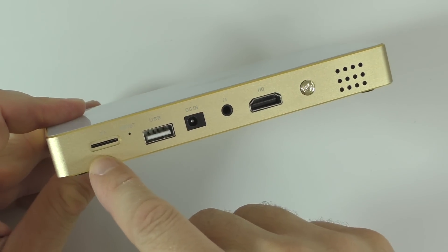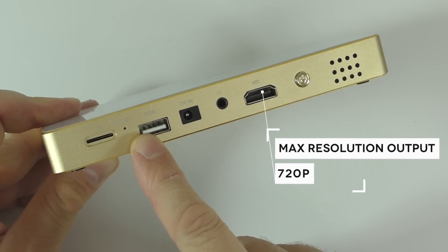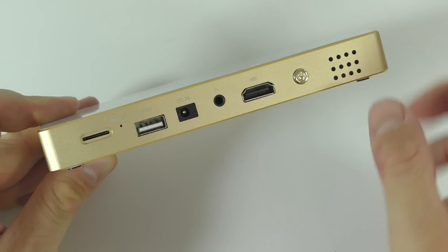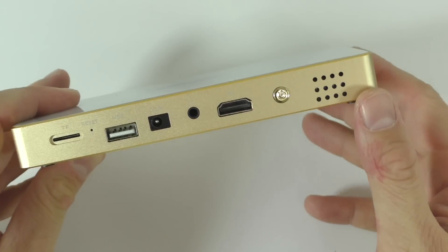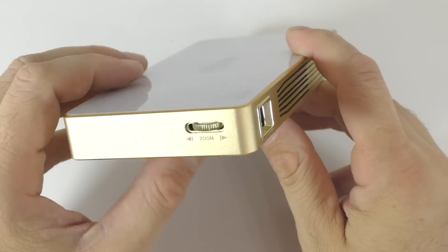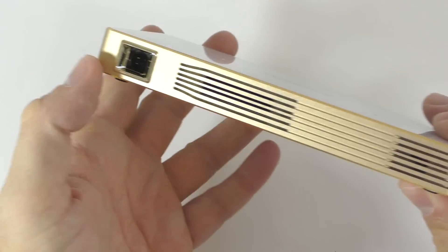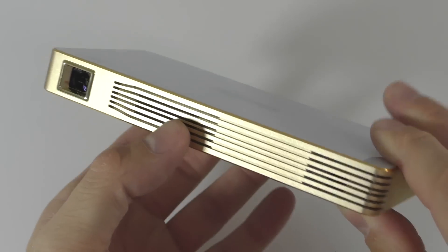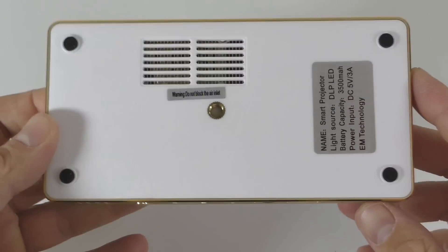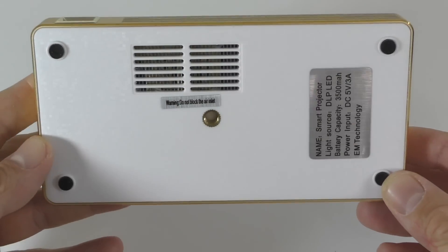On the back, we're going to find a slot for a TF card, the reset button, and a USB port — we only have one USB port. That's where the power adapter goes, along with the 3.5mm audio jack, the HDMI port, and the power on/off button. Right here on the back we also have the speaker. On the right-hand side, you'll find a little wheel to zoom in and out the lens, and on the front we see the lens. There are also ventilation holes so the projector doesn't overheat, and on the bottom is where you place the tripod.